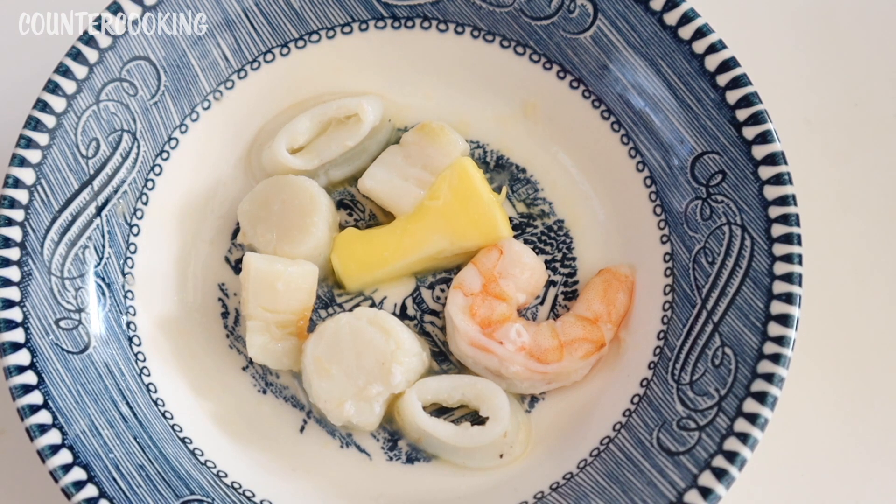So that's how easy it is to cook some seafood in a DASH mini griddle. I hope this video was helpful for you. If it was, please give it a thumbs up, please subscribe to this channel if you'd like me to post more videos like this one. Thanks so much for watching, have a great day, bye.